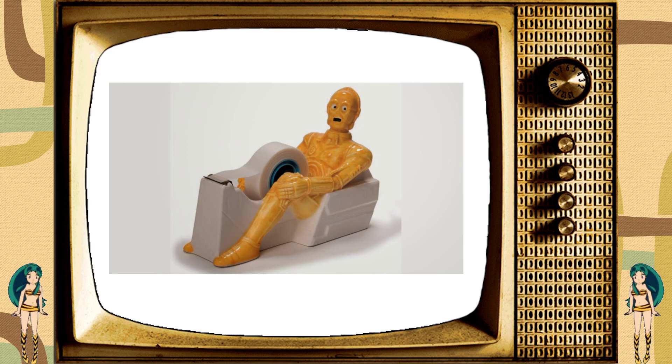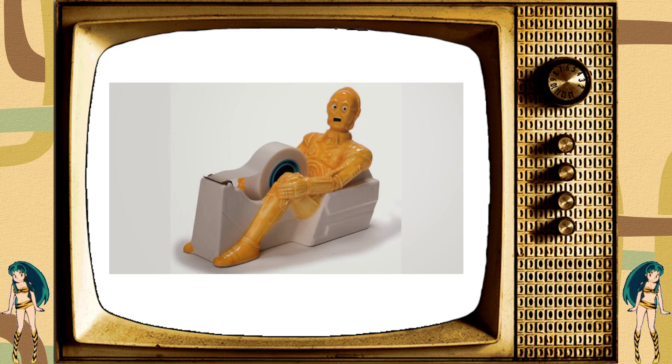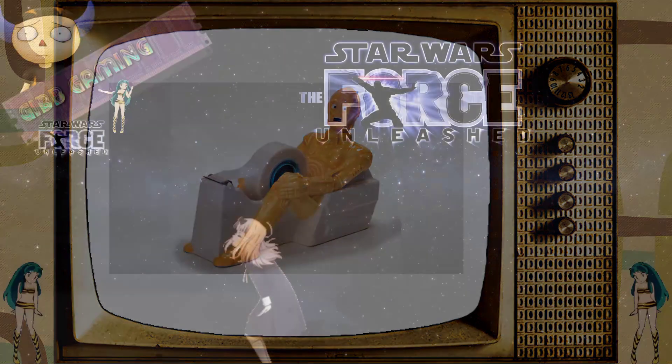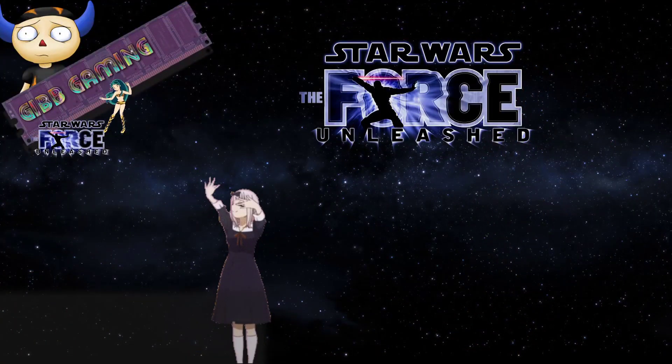Oh boy. Yeah, get one now. You probably can — it probably still exists out there somewhere. Oh God. Anyway, it's time to get back to our regularly scheduled programming with more Star Wars: The Force Unleashed. It's definitely a thing.